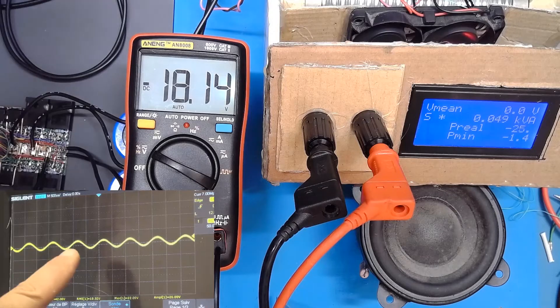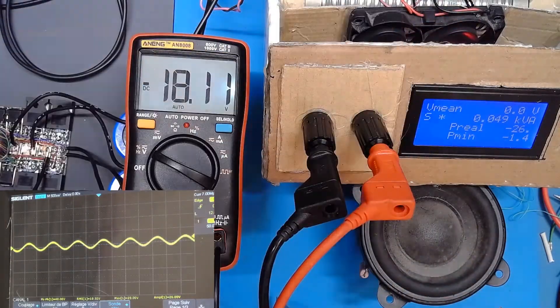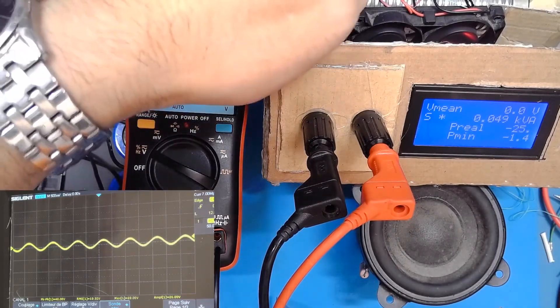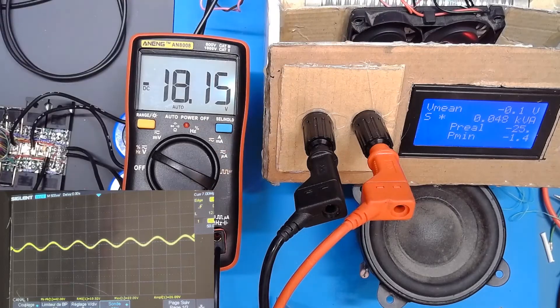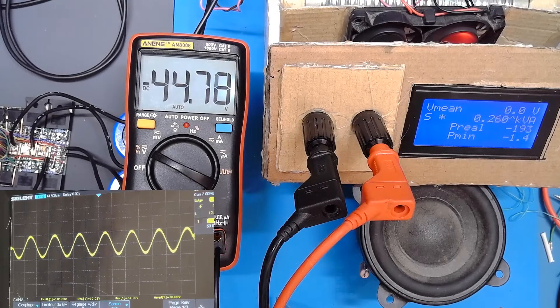Here you can see the scope and the sinusoid. Here you can see the screen of the power meter and the voltage on the load resistor. Let's see how much power we can reach.